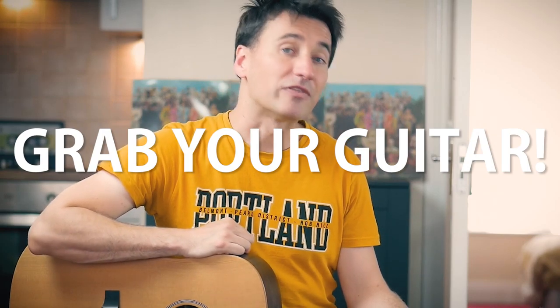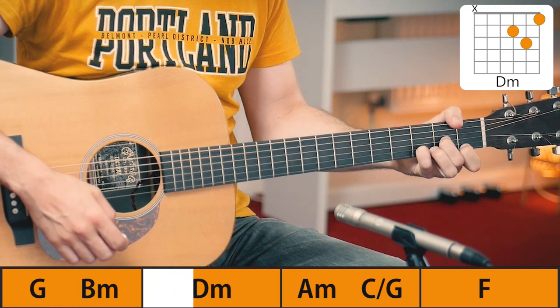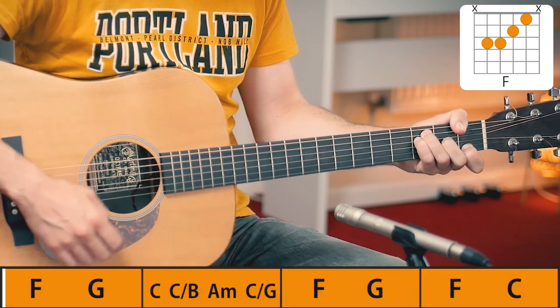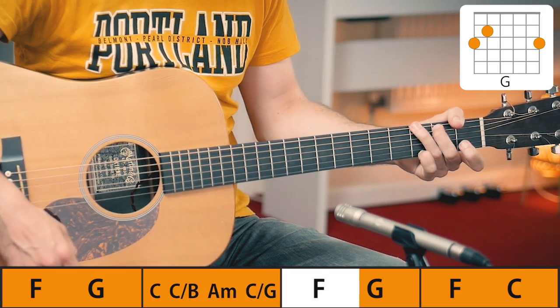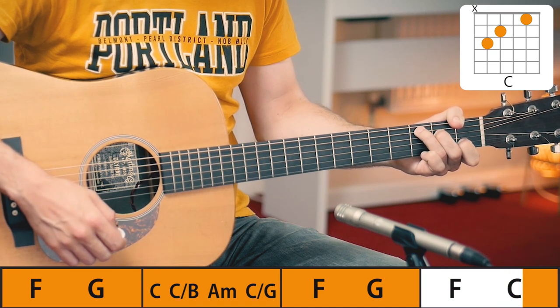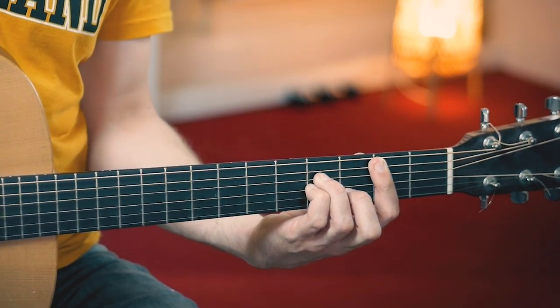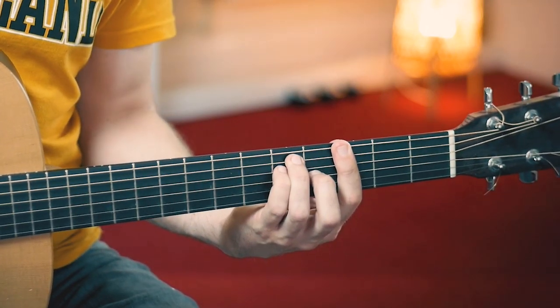So grab your guitar and let's first take a look at the chords of the verse. Now before we start with the strumming, let's go over a few quick tips that will make your chord changes a little bit easier. First off we have this G chord that goes on to the B minor. And immediately this is probably one of the most difficult parts of the entire song. That B minor chord for beginners especially can be quite challenging. But what you can do is rather than start with a regular G, just play a bar chord like this. And now it's much easier to go to that B minor.